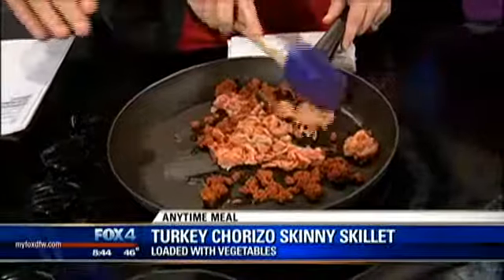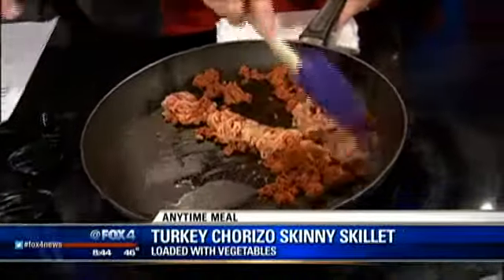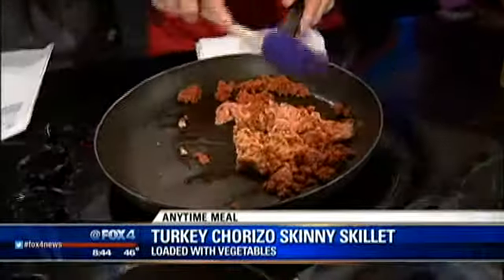If you just wanted to go crazy, you could use pork chorizo, ground beef, whatever you want to do. That might not be something you should be eating for every meal of the day, though!